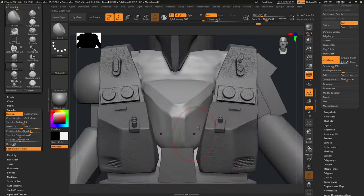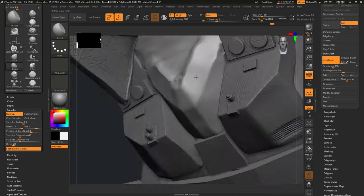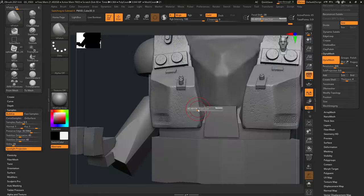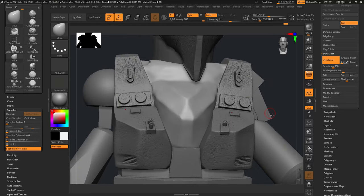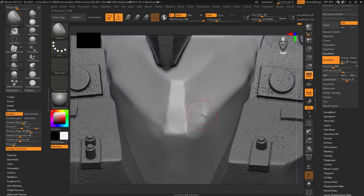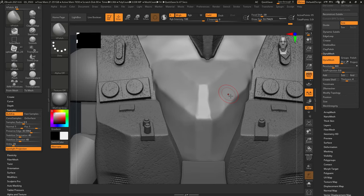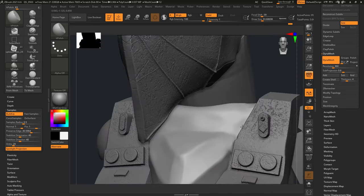Welcome back to another video. In this video we're going to be working on Rhino from The Amazing Spider-Man 2. Before we get started, I want to show a quick clip of me doing the designing process. I did the whole design and I'll be doing a separate video going through just how I modeled and designed it. I modeled it off reference images from the movie and a Hot Toys figure as well.